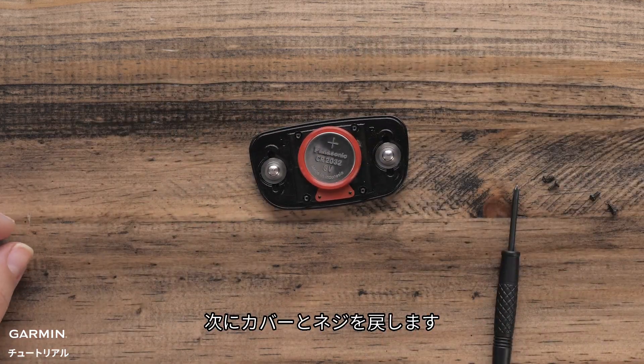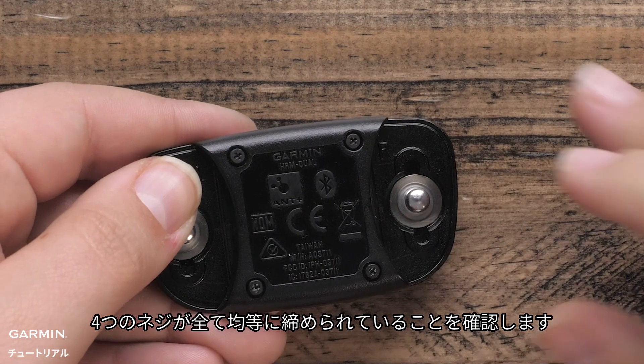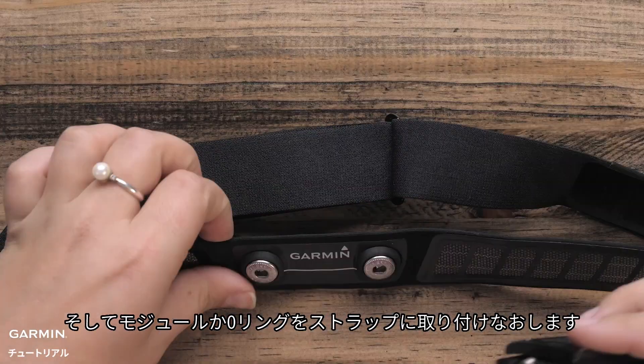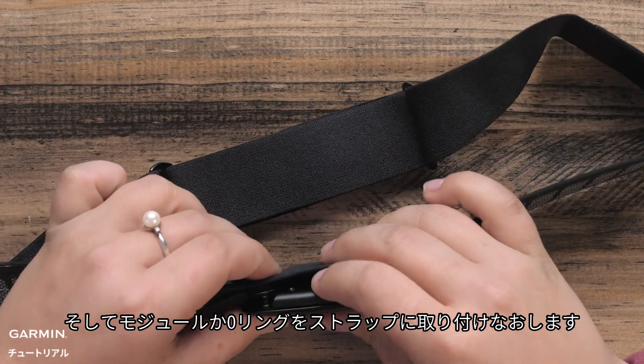Now you can replace the cover and install the screws. Make sure that all four screws are tightened evenly. Then replace the module or seal on the strap.